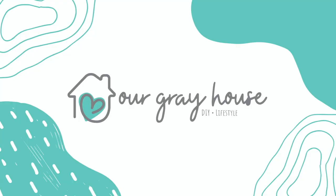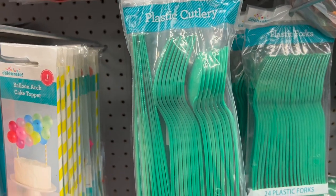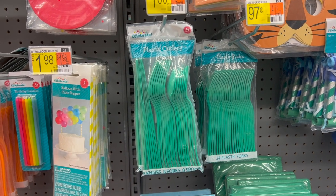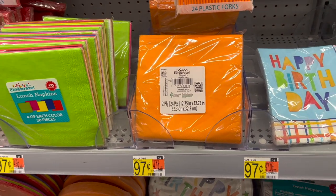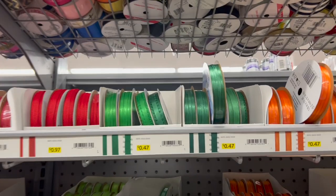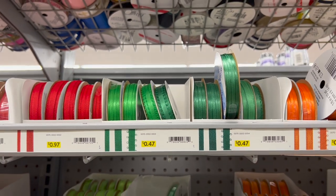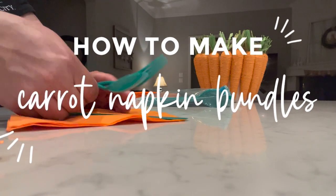I've got some super last-minute ideas for Easter brunch that are also super easy. Let's kick it off with this easy DIY — grab some green utensils, I found mine at Walmart, and also grab some orange napkins, also found at Walmart. They are cheaper than at Dollar Tree. You'll also grab some ribbon.